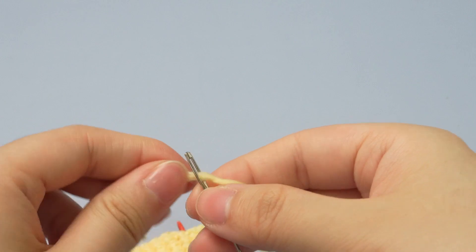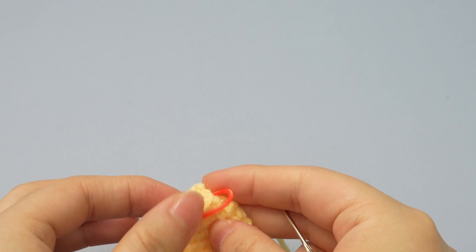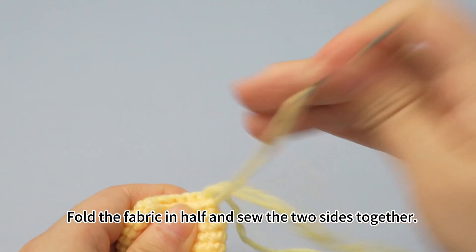Thread the yarn needle with the yarn tail. Remove the marker. Fold the fabric in half and sew the two sides together like this.